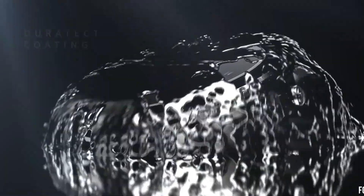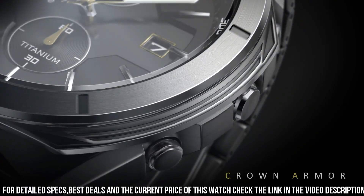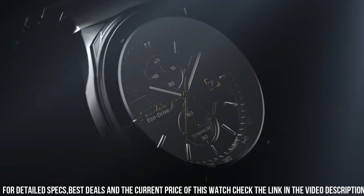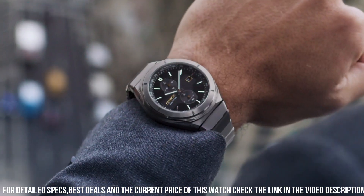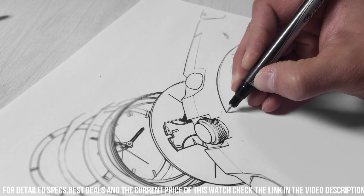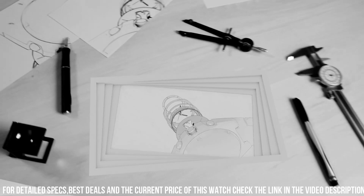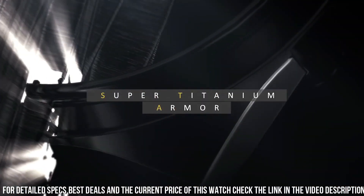Band length: 241.3mm. Case width: 44mm. Lug width: 21mm. Band type: bracelet — titanium plus one DLC plated link. Case material: silver tone super titanium with rotating one-way bezel. Crystal: sapphire crystal with superior scratch resistance and hardness.